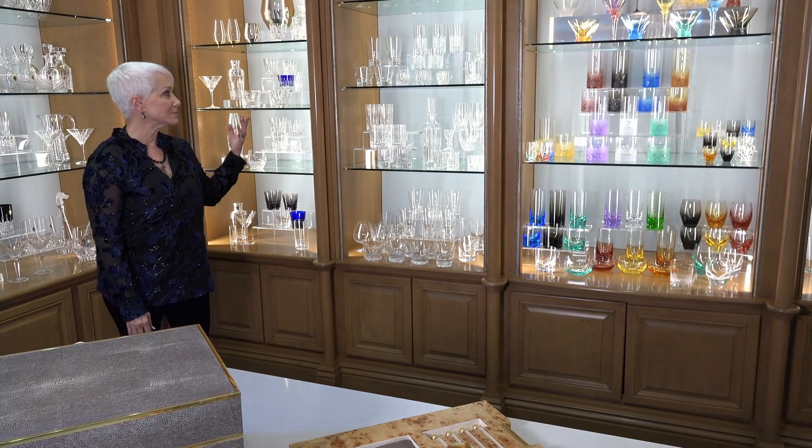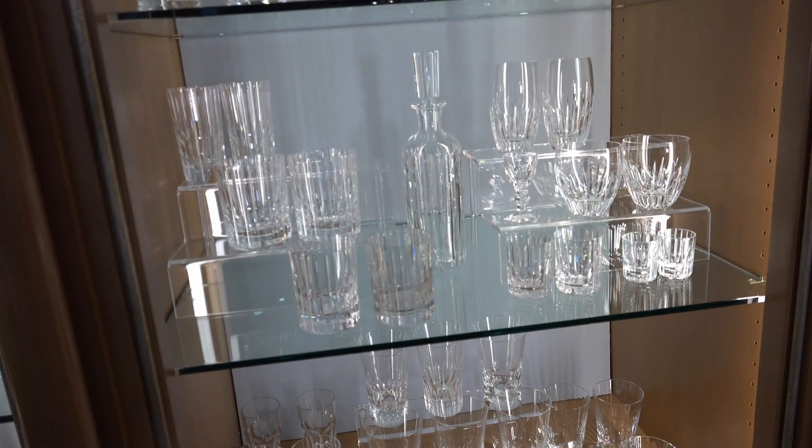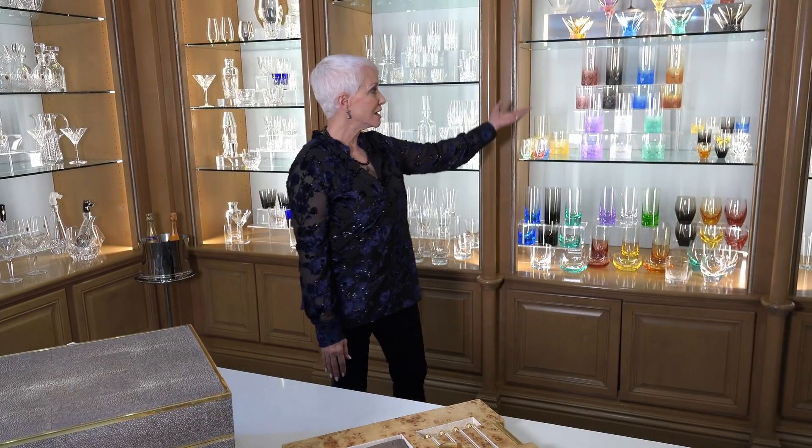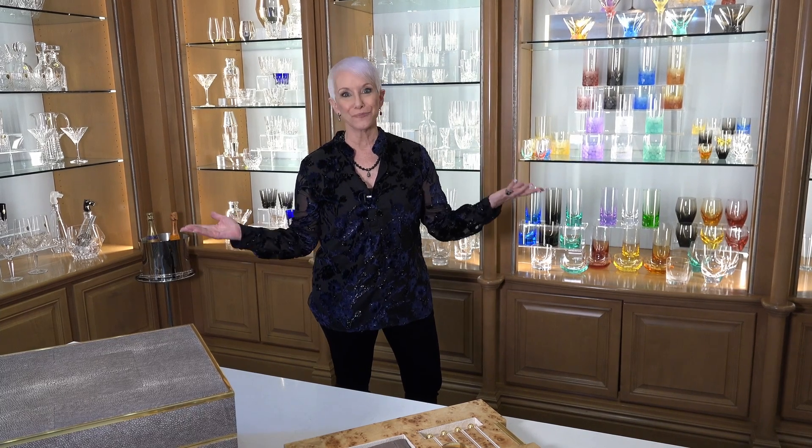If you do have a bar or a place to put beautiful glassware, look at all of the options from San Luis, Baccarat — so many patterns. And if you love color, gorgeous ones from Moser. So many options — how will you choose? All from Geary's.